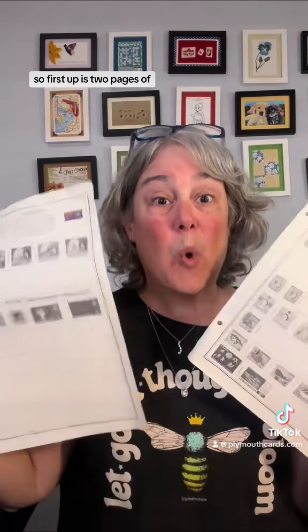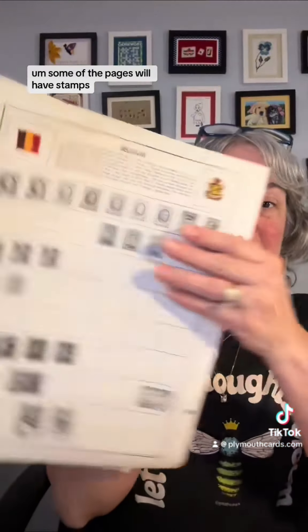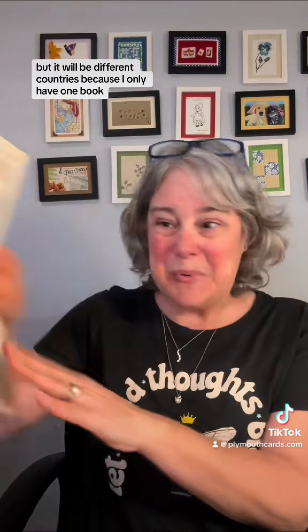First up is two pages from an old stamp collector's book. Some of the pages will have stamps, some may not. Every kit will have two pages but it will be different countries because I only had one book.